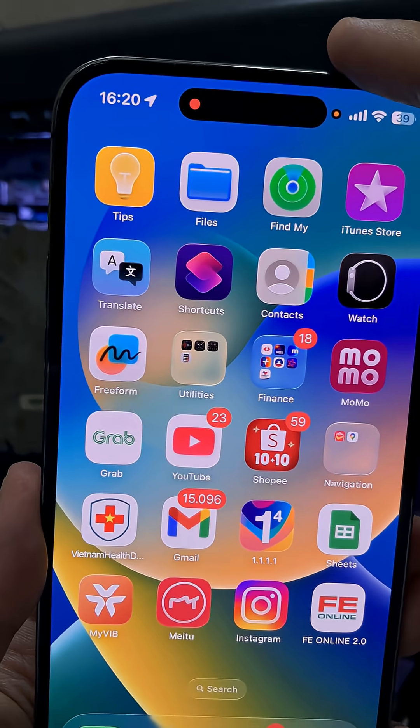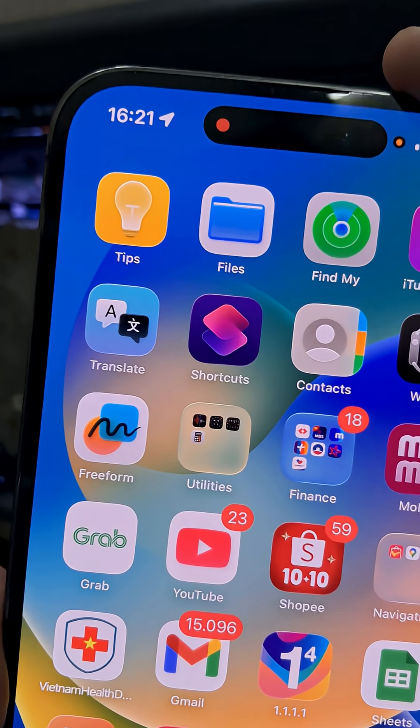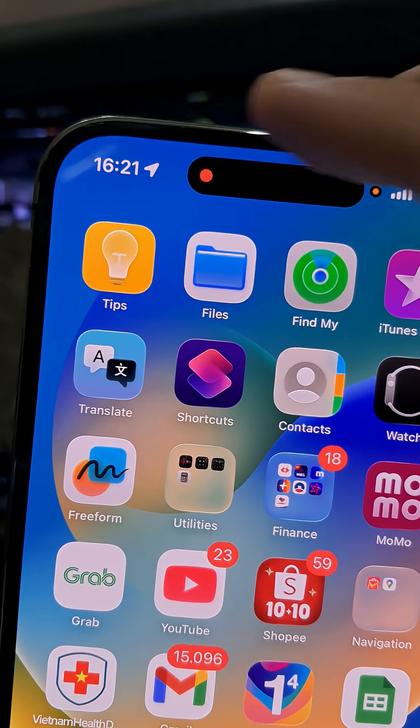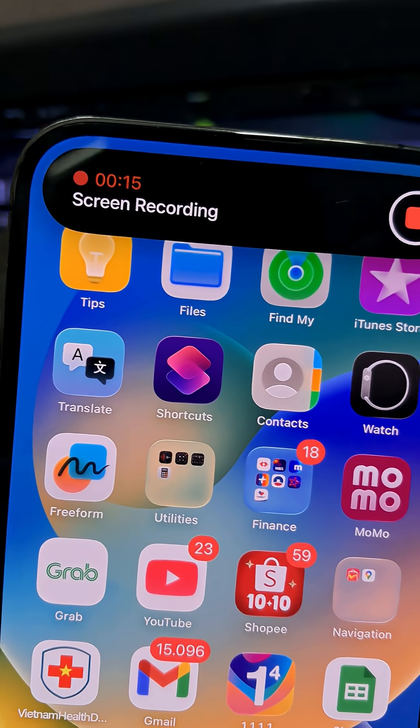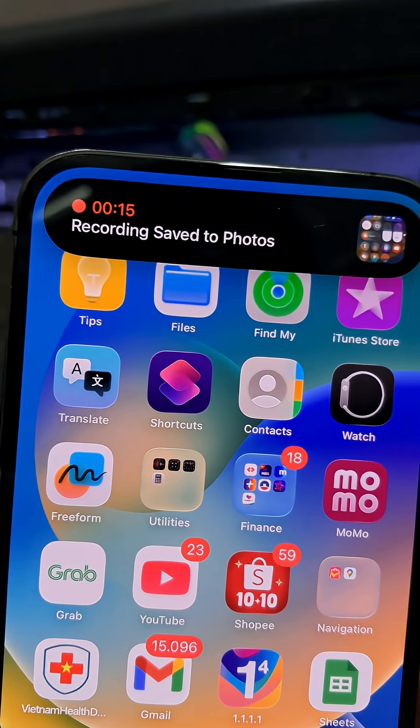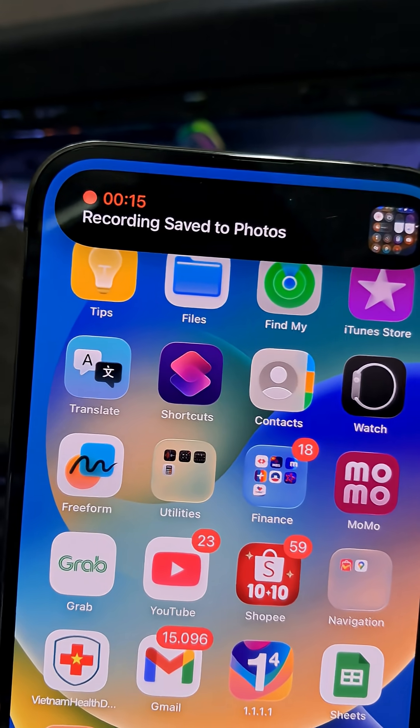Do whatever you want to record. When you're done, tap the clock, then select Stop. Your video is automatically saved to the Photos app.